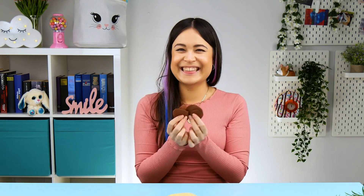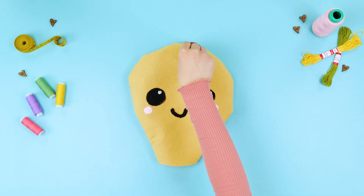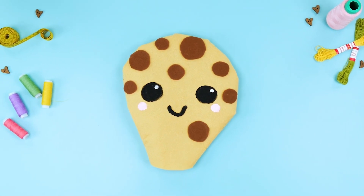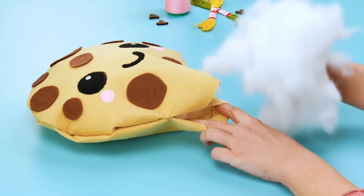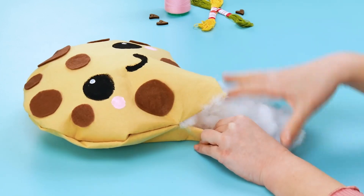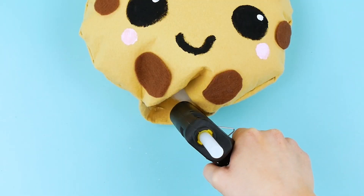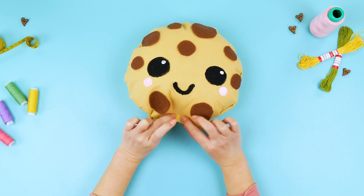And we definitely can't forget to add some chocolate chips to this cookie! They have to be glued on. And what would a pillow be without stuffing? I'm filling it with lots of fiber fill. We can close the last little opening super easily with a hot glue gun!